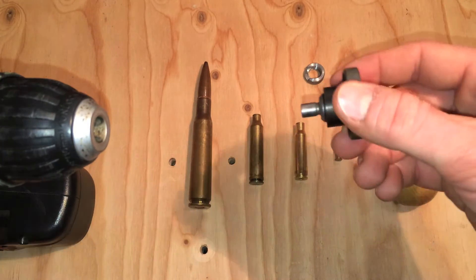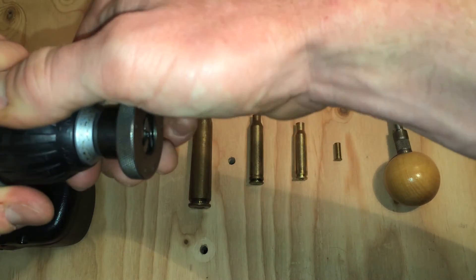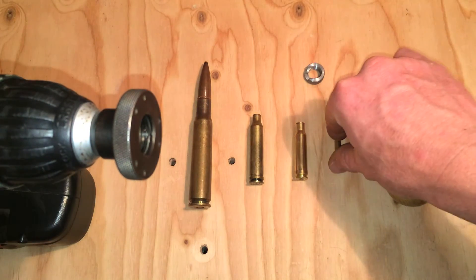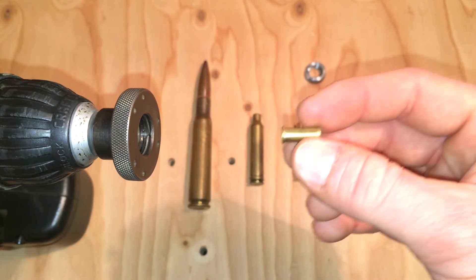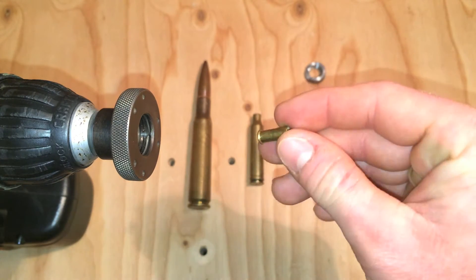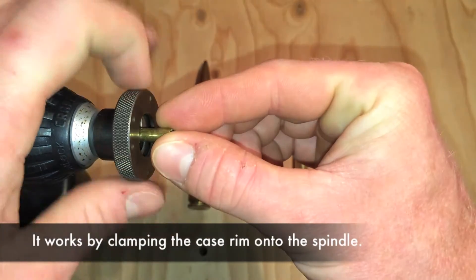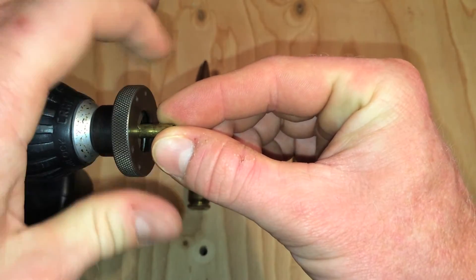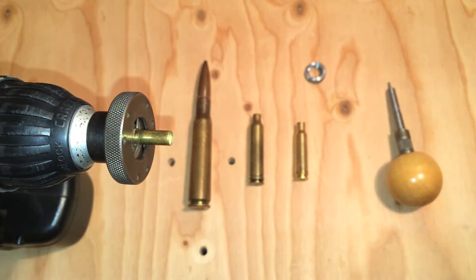There are a lot of other videos on this topic you could check out too. What I'm going to do is insert this into the cordless drill, loosen it up a bit, and show you the range. I've got this little .22 case here. I'm going to insert it in there, tighten it down, and you can see it holds that just fine.